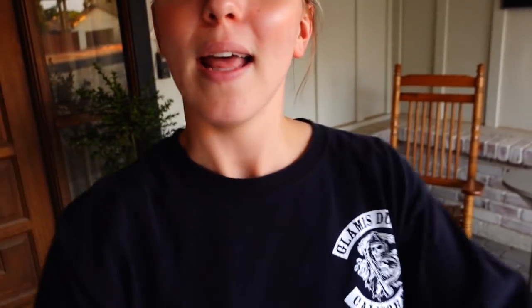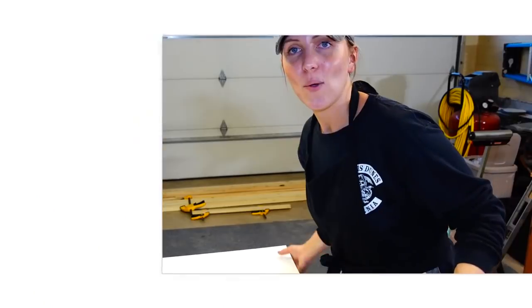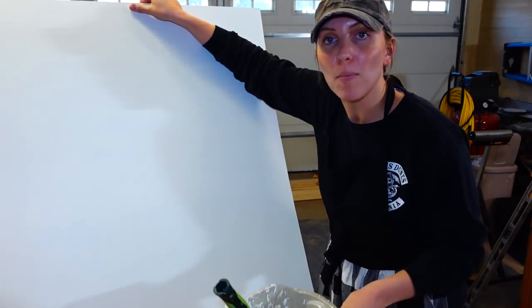If this is the first video you're tuning into on my front porch makeover, I definitely encourage you to check out the other little DIYs I've done here. I made this cute little side table and over here I made these planter boxes. I'm excited to do another little DIY and do some decor in this space, so let's go ahead and get started.